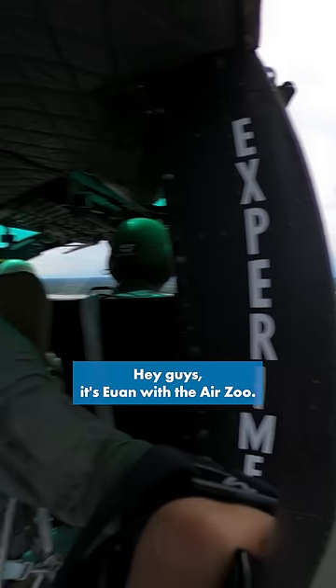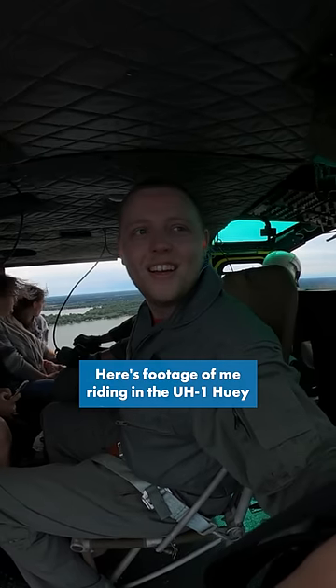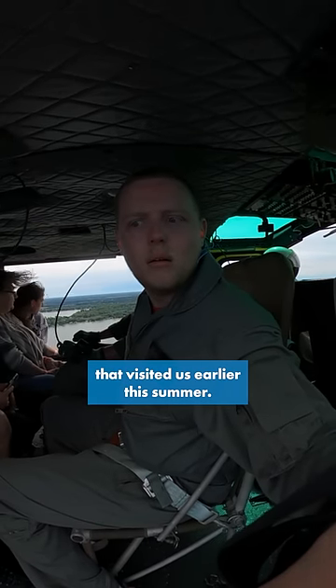Hey guys, it's Ewan with AirZoo. Here's footage of me riding in the UH-1 Huey that visited us earlier this summer.